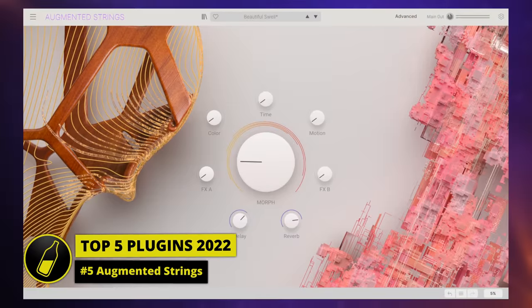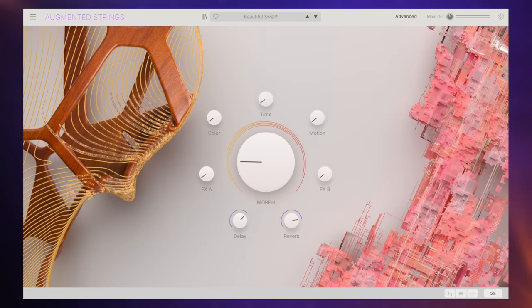I'm going to do this top five in reverse order, finishing off with my absolute favorite. Let's take a look at number five. Back in April, I reviewed Augmented Strings, the first in the Augmented series from Arturia.